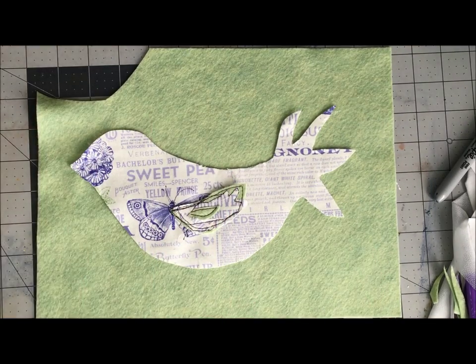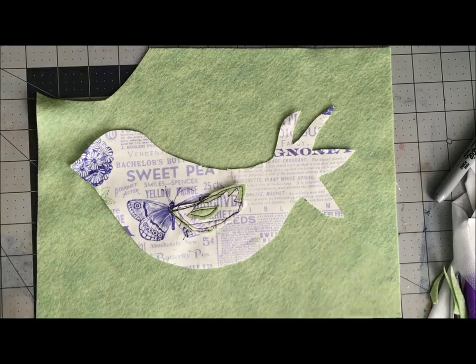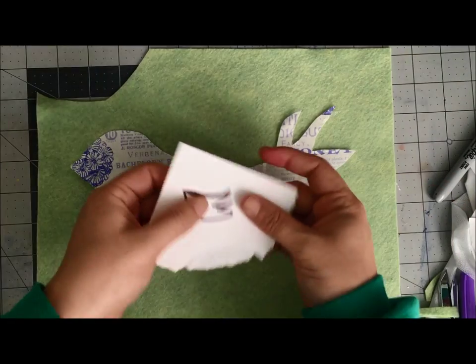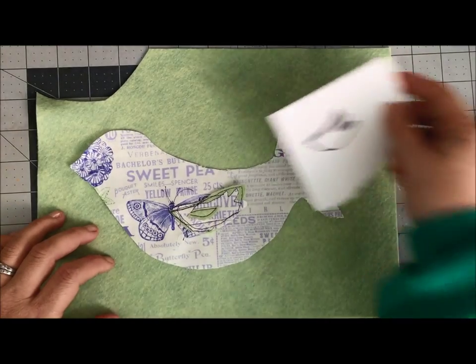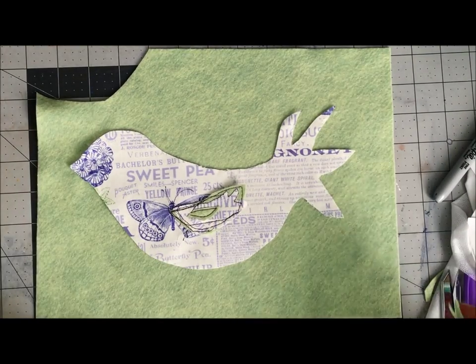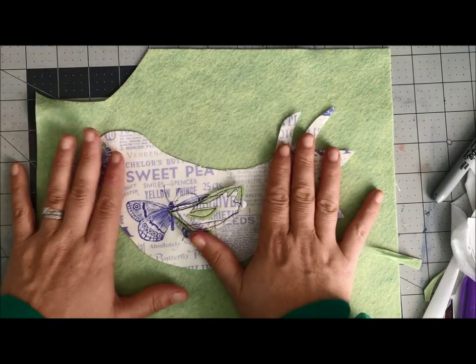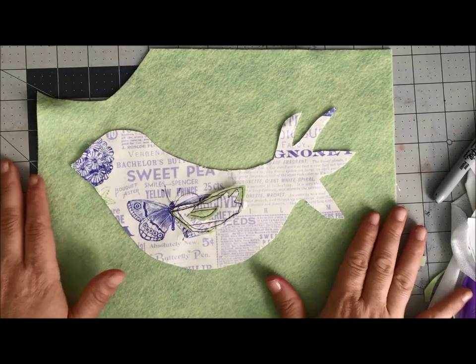a bit. I'm going to continue using a combination of files like this with the ScanNCut. Sometimes it's just faster — it depends on what we're doing. I could not have made this without the ScanNCut